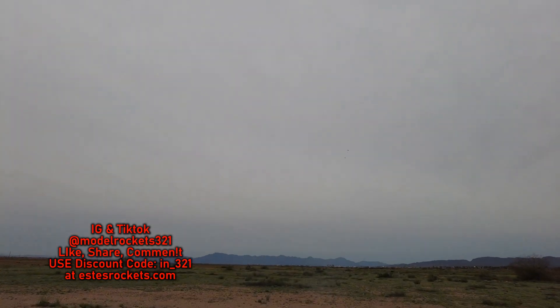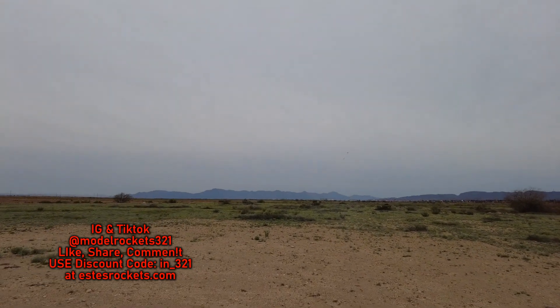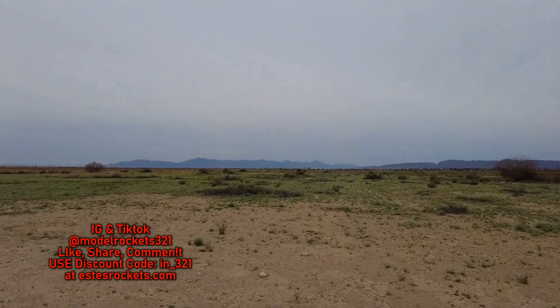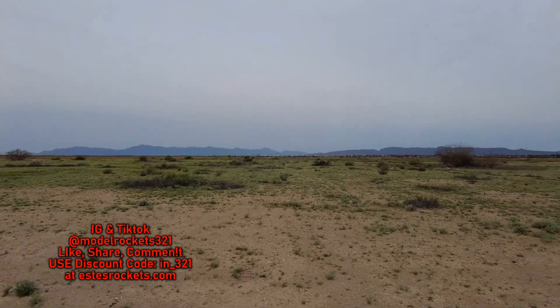There you go — parachute popped out quick, coming down, everything's attached. It worked — cone still attached, everything's there. SR-71 Blackbird twisted into the air. A little breeze out here today, went great. Nice flight on the dual engines, perfect touchdown.